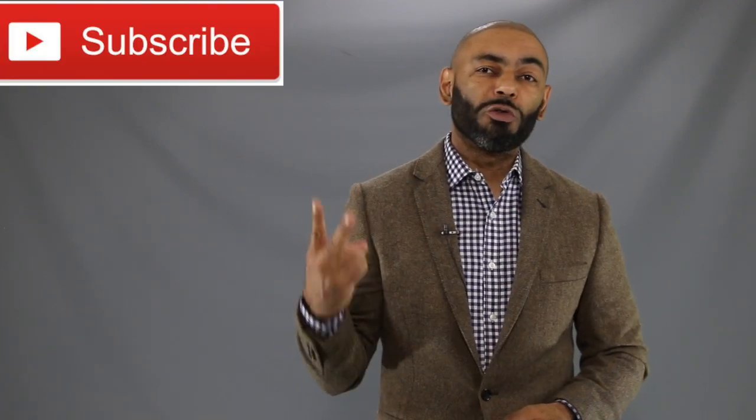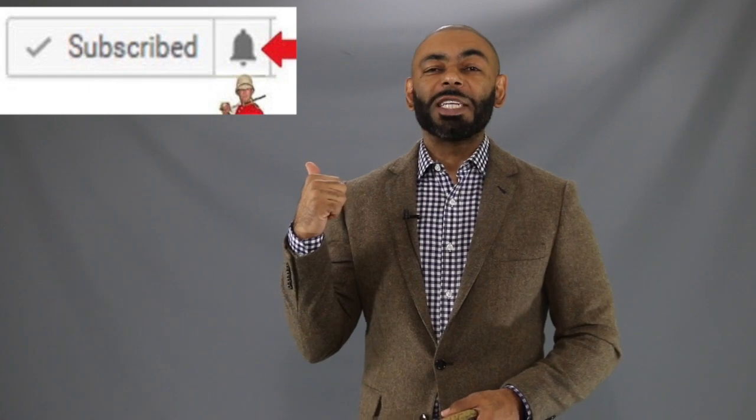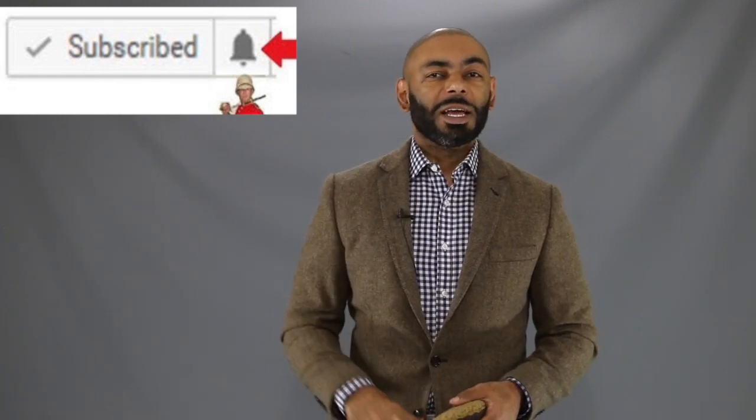If you're new to the channel, we release a new video every day at 4 p.m. Eastern discussing various men's lifestyle topics such as style, grooming, and dating. I invite you to subscribe and tap that notification bell and join us. And to my returning friends like Michael Yates, salute.